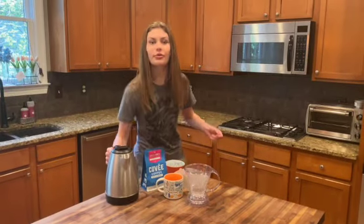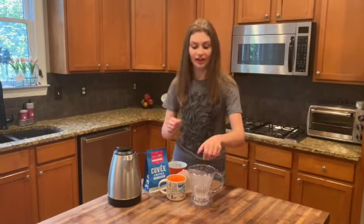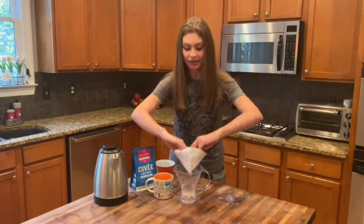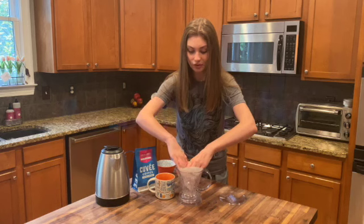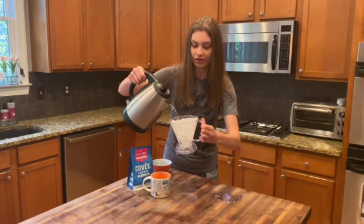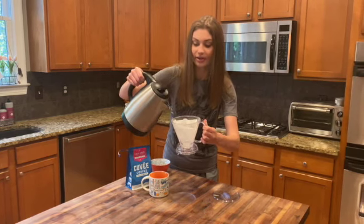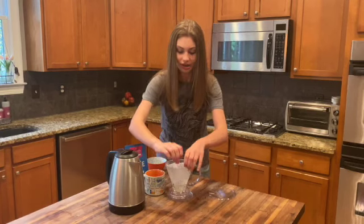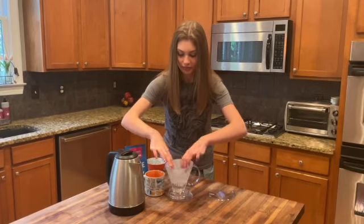So before you actually brew the coffee, you need to wet the filter down. We're going to take off the lid, open up the filter, and put it in there. Then we're going to rinse it out with boiling water. It might crease a little bit — you can adjust that in a minute. So it's in there, we're going to touch it up. Now I'm going to pour it out and then we're going to put the grounds in.